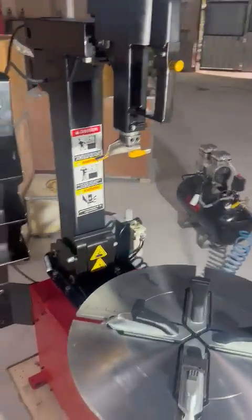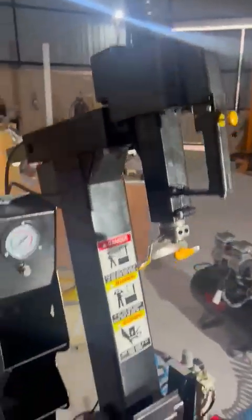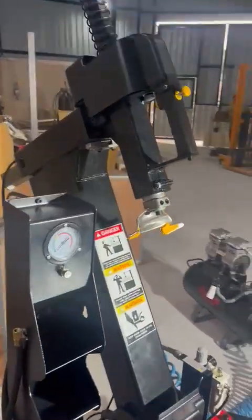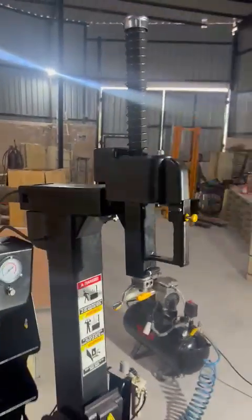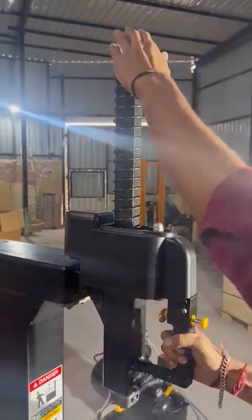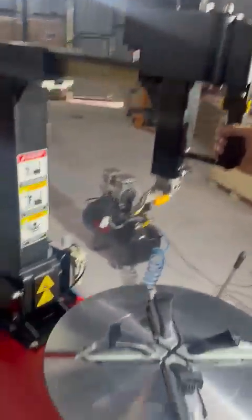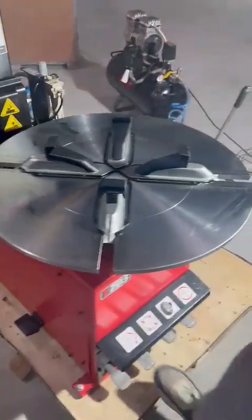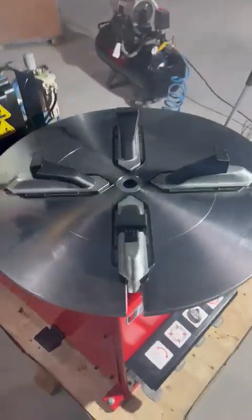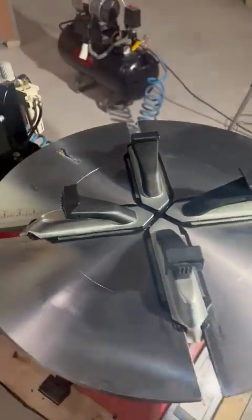We'll demonstrate the different features. First, as you can see, the turntable movement is very easy, very relaxed — no jerks. You can see this pneumatic lock. The movement is very, very good; really one of the best tire changers we have.